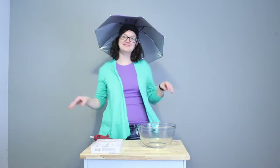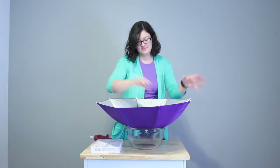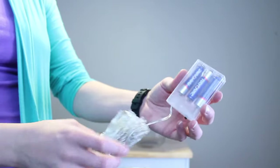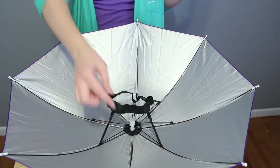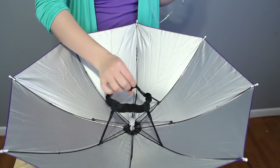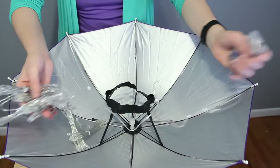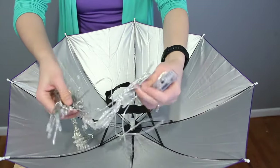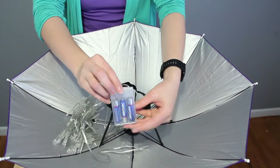Go ahead and open up the umbrella hat and turn it upside down into a bowl. This will hold it steady while we work on this. Make sure you have batteries inside your lights and go ahead and undo the package of lights. This umbrella has a front and a back, so what is facing the camera will be the back of the umbrella hat. I'm going to take my battery pack and attach it to the headband, the elastic part of this umbrella hat.